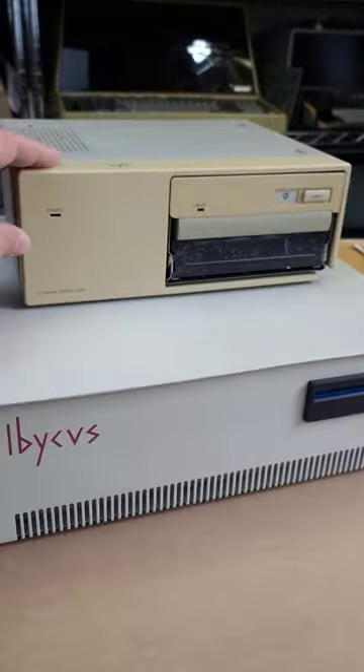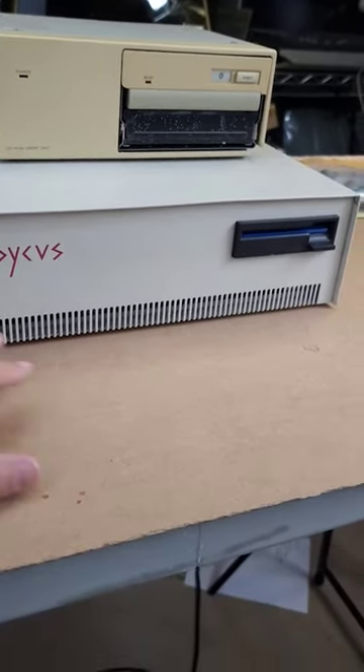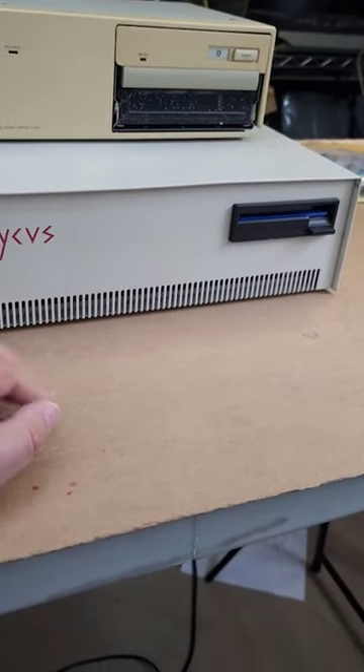It came with this absolutely ancient CD-ROM. Unfortunately, it didn't come with a keyboard, and I don't know what's inside. So let's have a look and see what's inside.